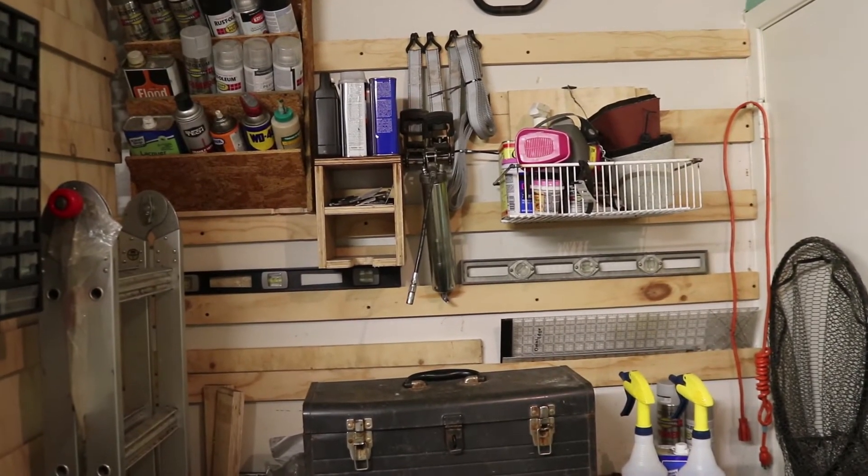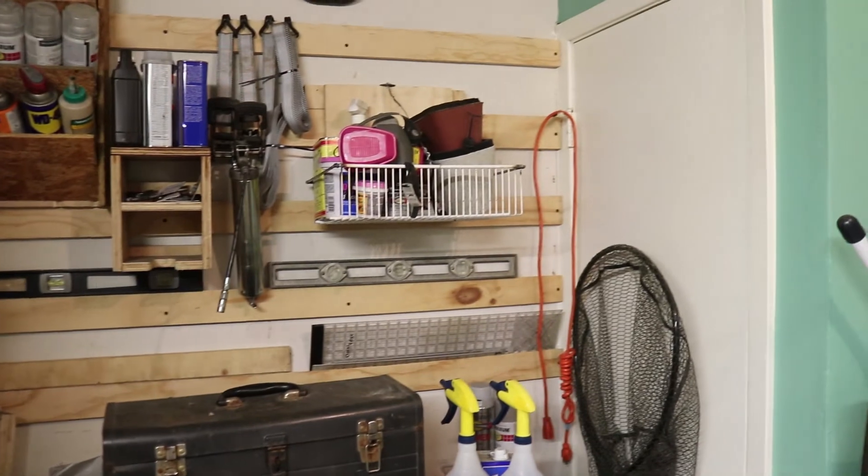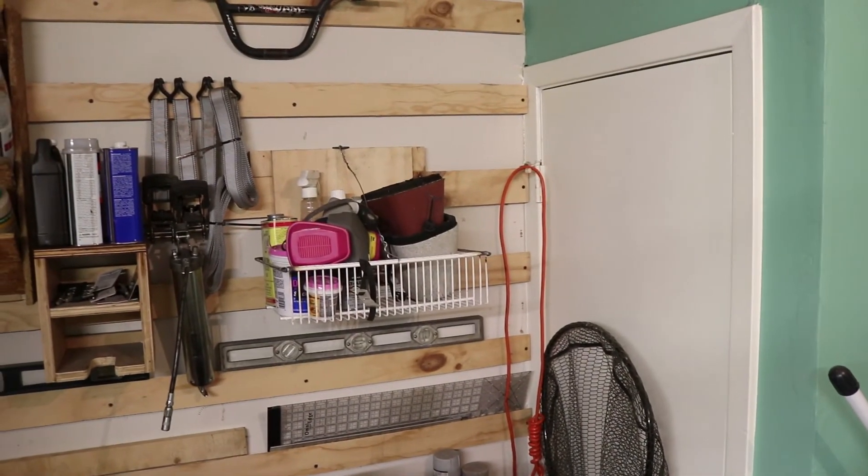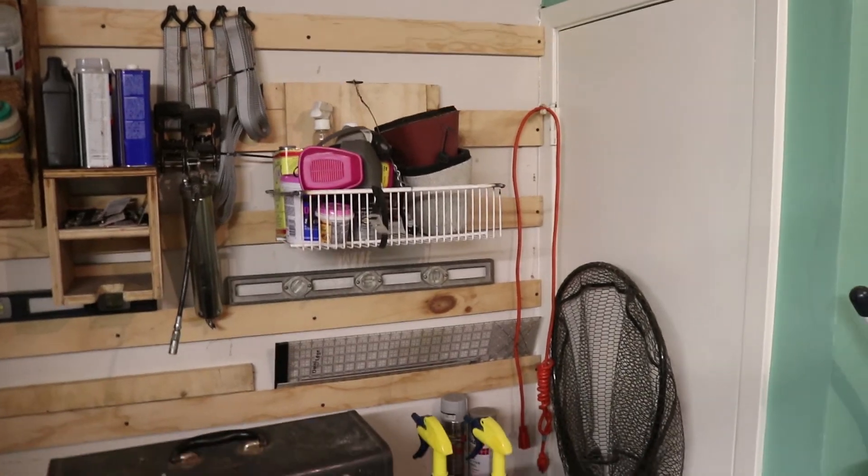After some further messing around with the basket and some physics problems, I ended up with a basket on my little cleat wall that I'm not entirely happy with, but for now it will work. Thanks for watching — we'll see you next time.